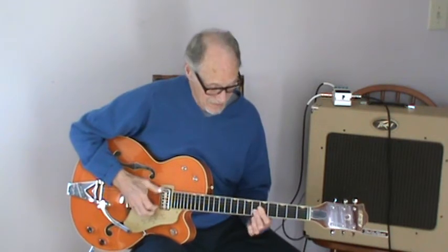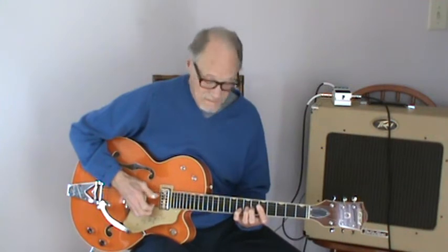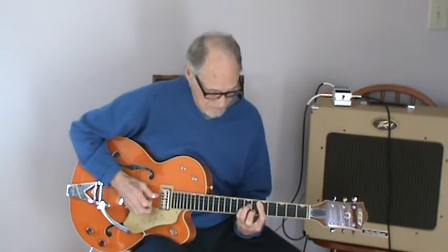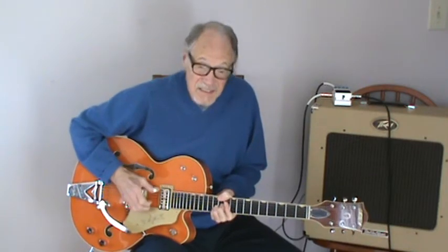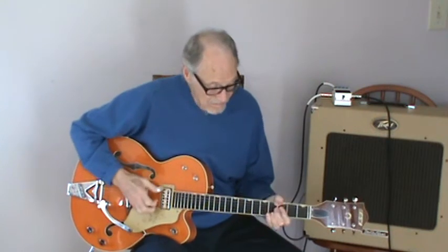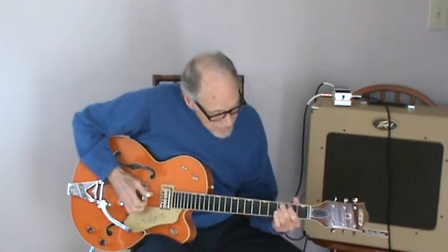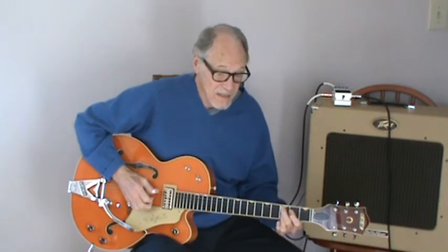Simple melody. There's your D minor. D7. And 9. G. C9. F.